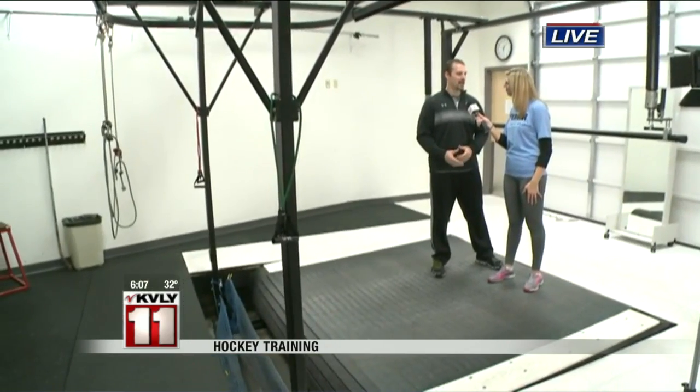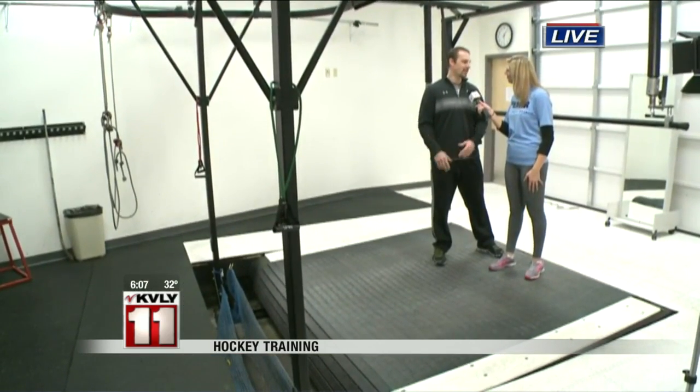We did some of the dry land activities earlier to strengthen. The nice thing about a treadmill is that you're in a stationary position, so I'm watching you as you're going through your skating stride and can help you with pointers and really break down your mechanics for you.